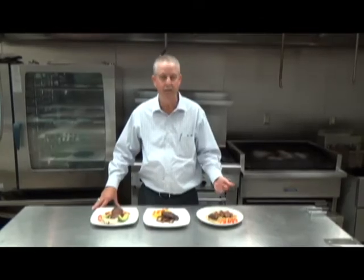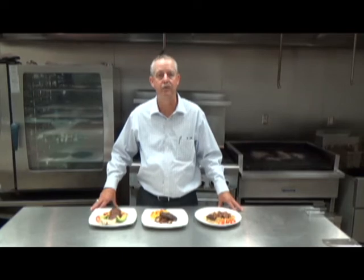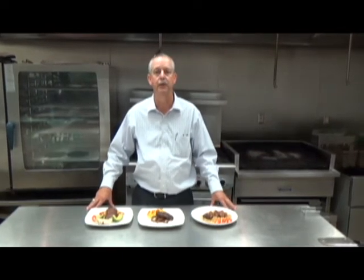In summary, the 5 ounce, 8 ounce, and 9 ounce flatiron fits every day part. Enjoy.